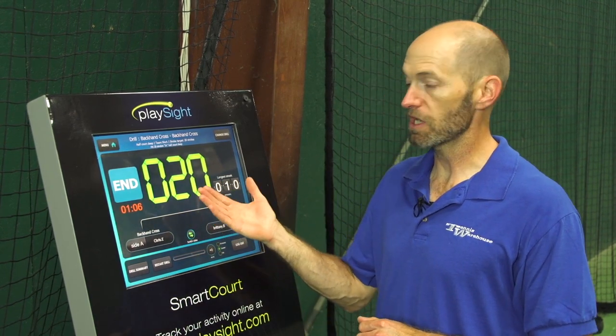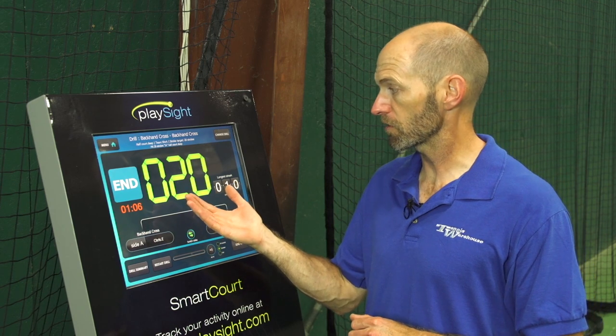Brittany and I just finished our backhand cross court drill and we reached our 20 stroke goal in just one minute and six seconds. Now we can restart this drill and see if we can beat that time, which gives us a great idea of how steady we are and how quickly we can get it accomplished.